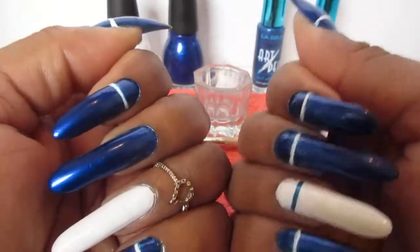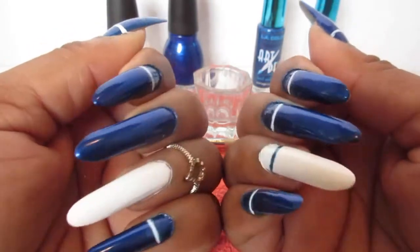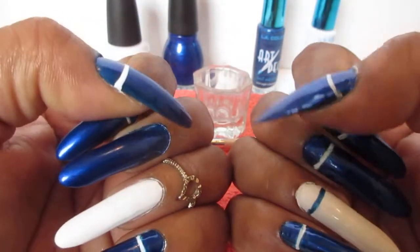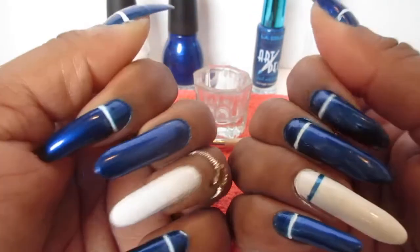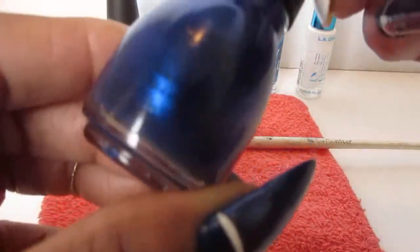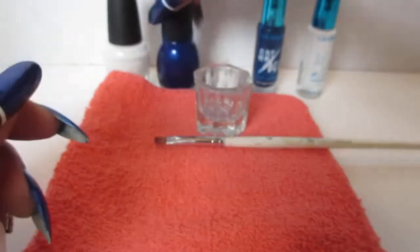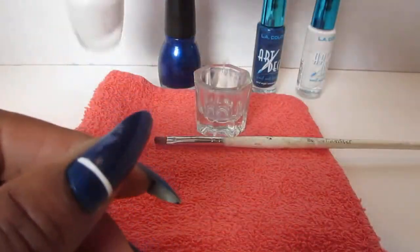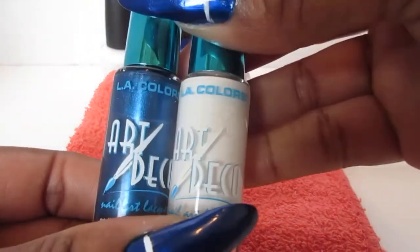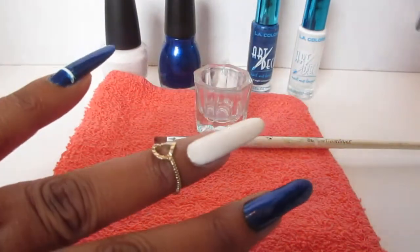Hello guys, welcome back to Manicure Sunday, hope everyone's having a great weekend. Today we're keeping it simple, and the colors I'm using are Simple Color in Midnight Blue and YLA in Energy Source. I also have my two striper polishes that I'm going to stripe on my nails.